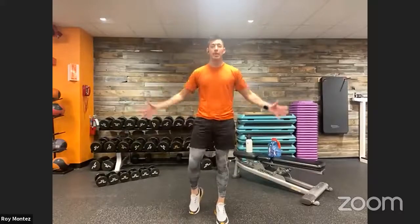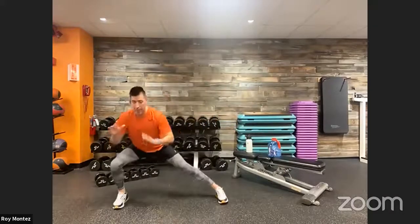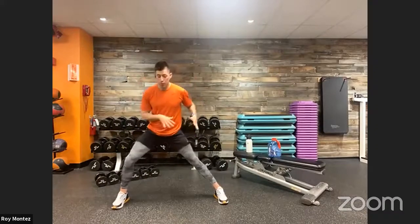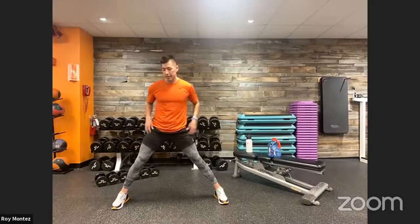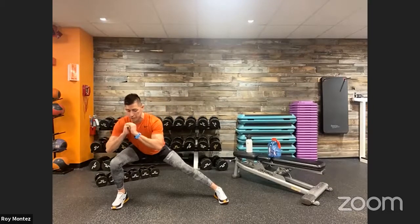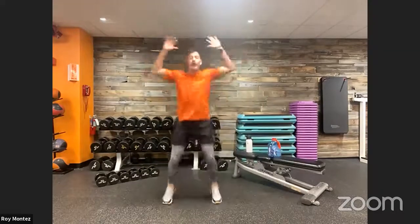Exercise number one: 10 jacks and two lateral lunges. Find the center of your space. Do 10 jumping jacks, then go into two lateral lunges. Keep your toes pointed forward, shift your weight to one side pushing those hips back, that knee tracking over your front toe, chest up, head looking straight ahead. Extend back up, then hit the other side. The jacks keep our heart rate elevated.